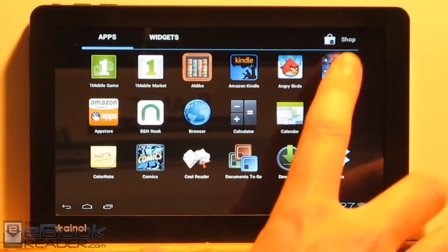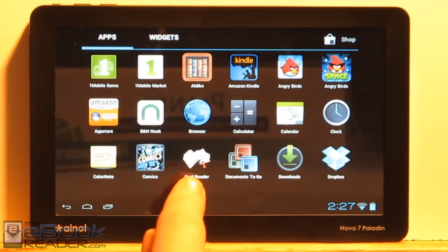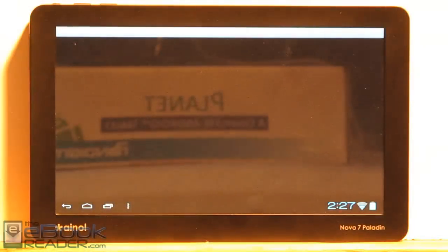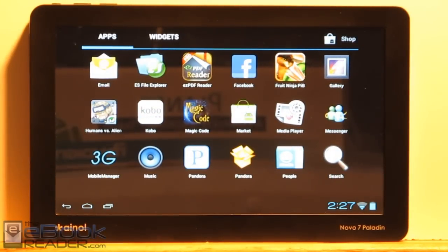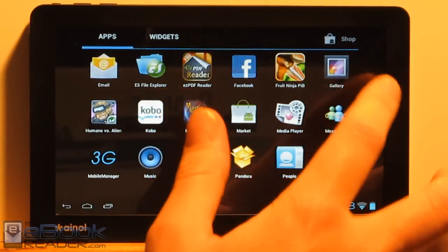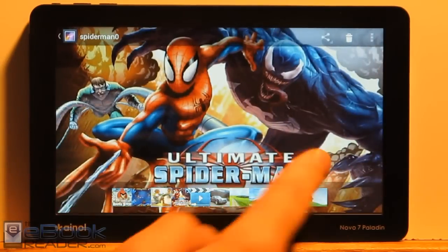Some other apps loaded on here: Angry Birds Space works well, and the original Angry Birds comes preloaded. There's the usual stuff — calculator, calendar, clock. CoolReader also works quite smoothly. Documents to Go comes preloaded so you can create and edit office documents. Dropbox works — that actually showed up in the Android Market. The tablet comes with its own Android Market but there are virtually no apps to find in there. There's also email, File Explorer, Facebook, Gallery. Video playback is actually pretty good and smooth.